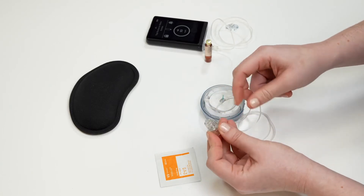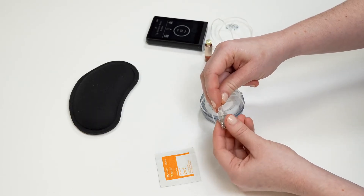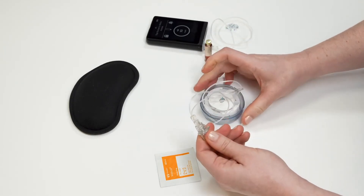Make sure this connection is straight and tight. If it is not straight or tight, insulin can leak out, causing hyperglycemia, or air can get in and push insulin into your body, causing hypoglycemia. Once the islet connect is securely attached, your tubing is prepared.